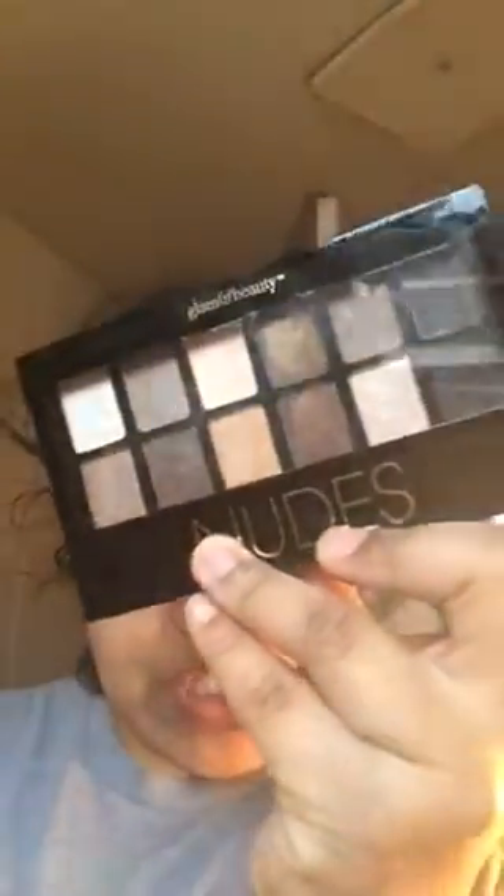Just going here again one more time on my crease — I'm attempting another cut crease, but it's not going to be something dramatic. I'm just doing something super simple and quick. I'm using the nude palette and I'm going to use this darker brown color — I don't know what it's called, but we're just going to use this.